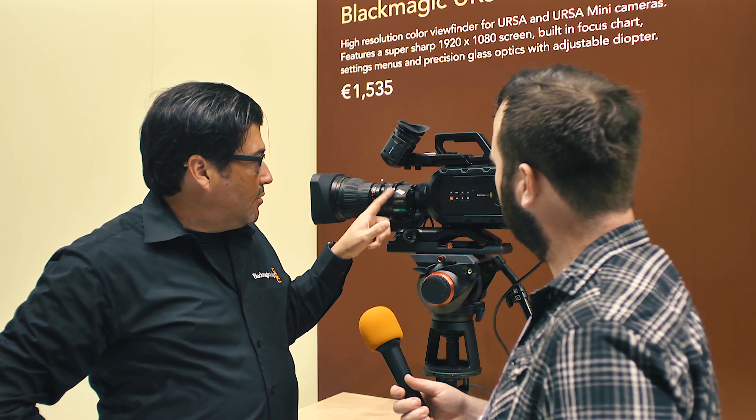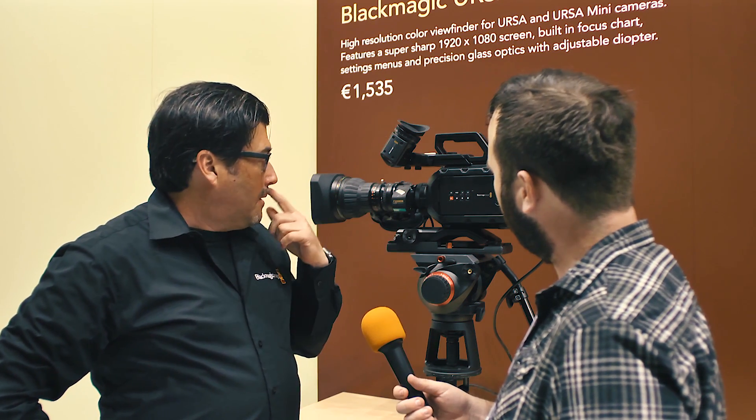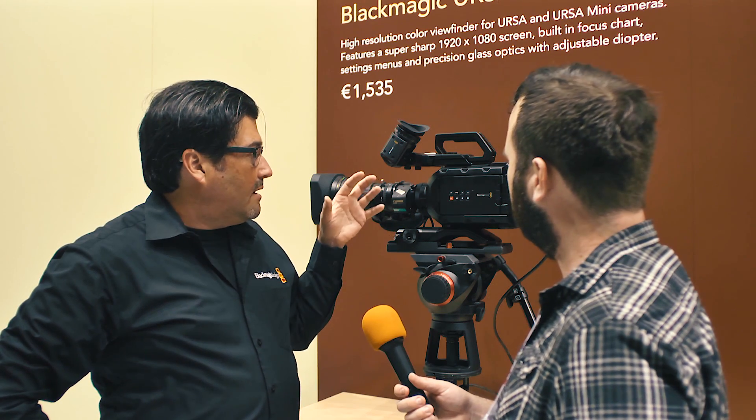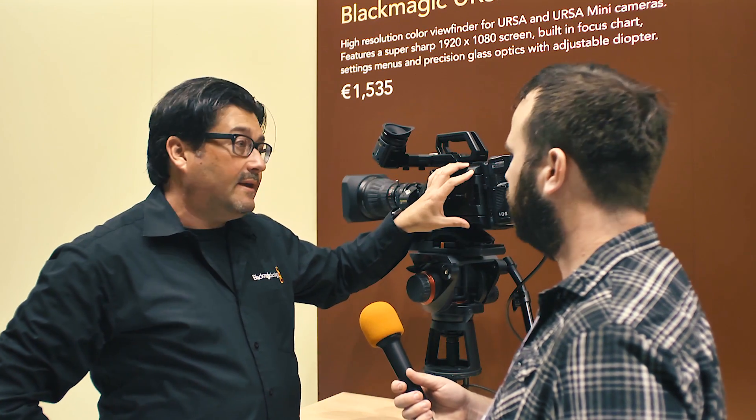The B4 adapter lets you put on ENG-style lenses. You can use this in the studio as well as out in the field, because we rearranged the inputs and outputs. Now we have an SDI in so you can control through the ATEM switchers.